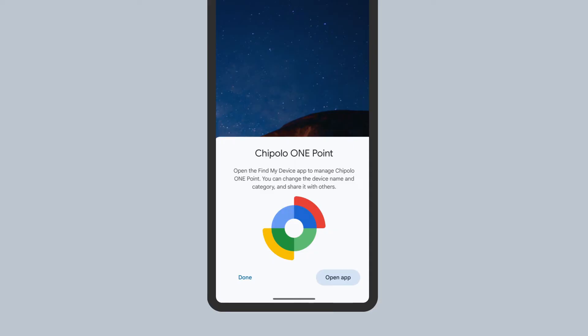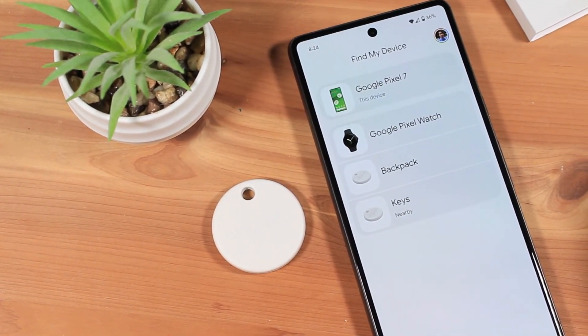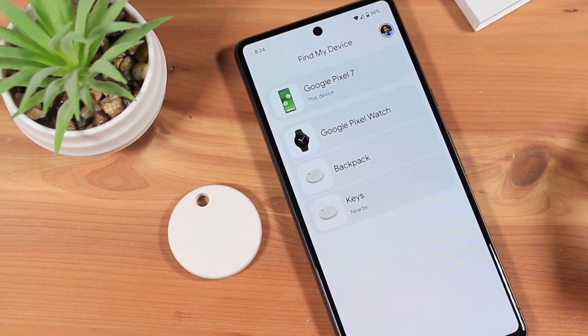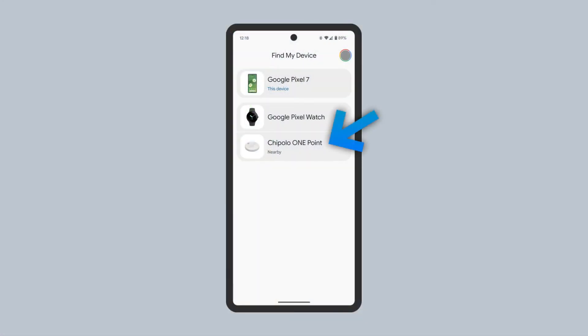When complete, you can open the Find My Device app. The Find My Device app is where you'll manage your Chipotle. In the Find My Device app, select the Chipotle 1.0 from the list of your devices.